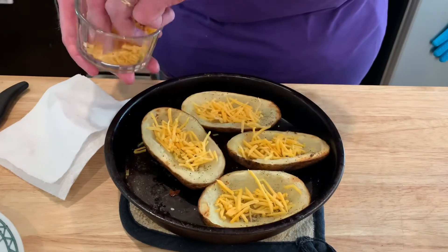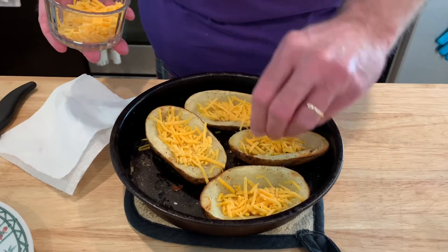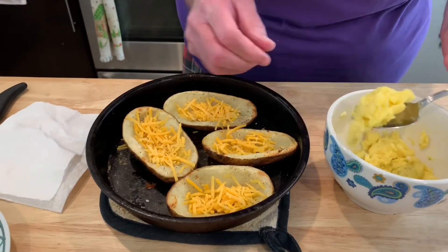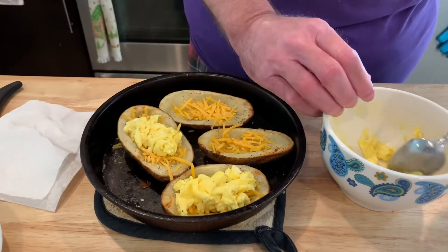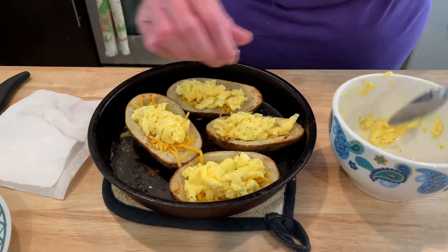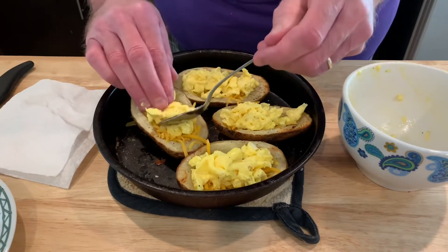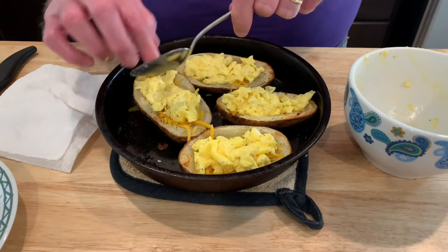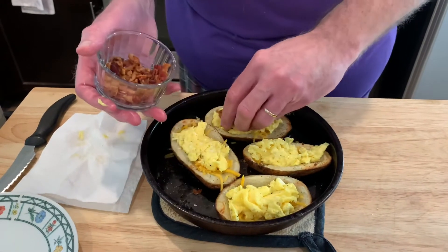This is just shredded cheddar. I'm going to push it down a little bit into the tater because we've got more toppings coming. Now add the scrambled eggs — mash them down a little bit. This is just two eggs for four potato skins, and that looks about right. This one's a little bigger, could have used a little more egg, so I'll keep that in mind for next time. I'm sure we'll be making this again.